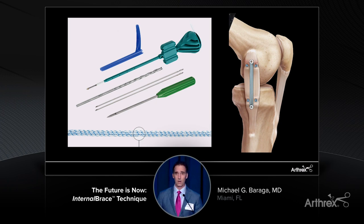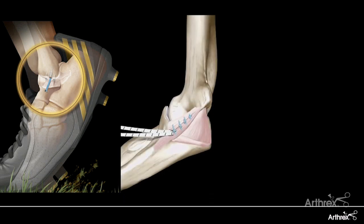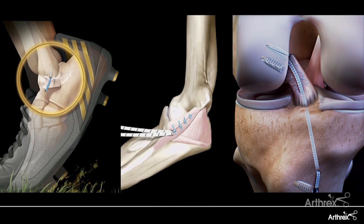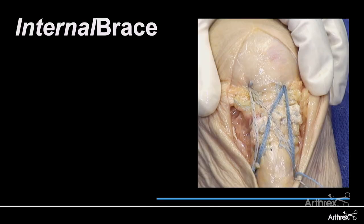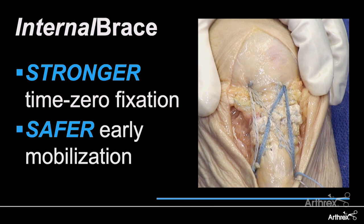Not only within sports medicine, but also across orthopedics in general — whether it's the innovations in the management of lateral ankle instability, getting our throwing athletes back faster and return to sport, or the reinvention of the ACL repair. The internal brace has really allowed us to provide stronger time-zero fixation for our patients, while at the same time allowing early mobilization in a safer way where we can really help get our patients better outcomes.